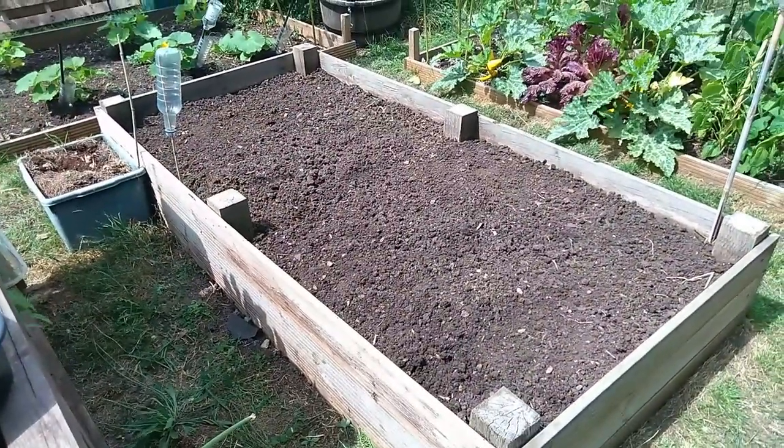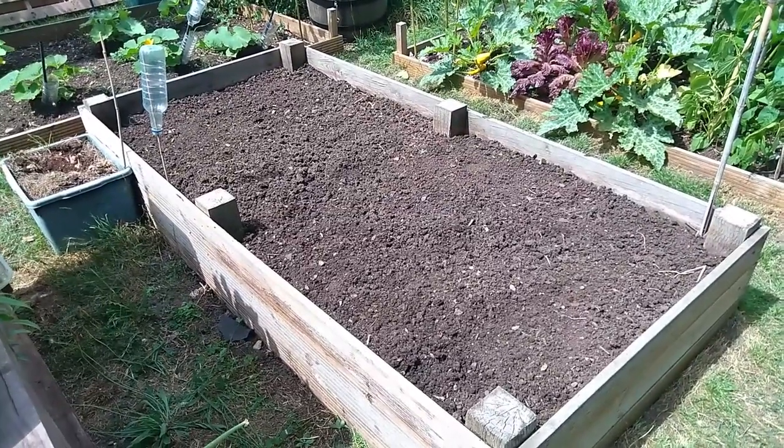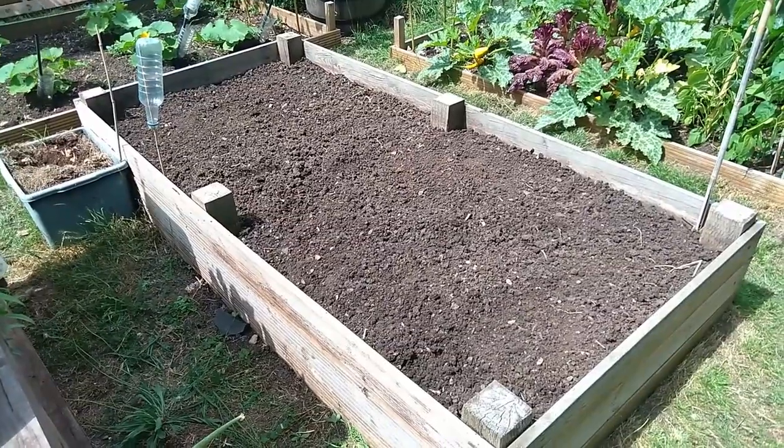That's one job done: onions harvested, bed weeded, and soil structure checked and now to be corrected.